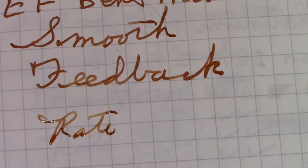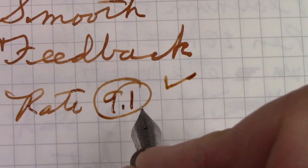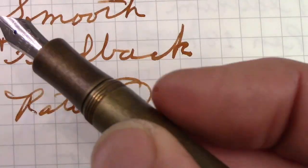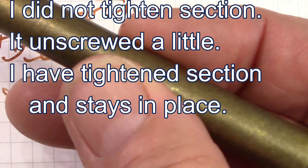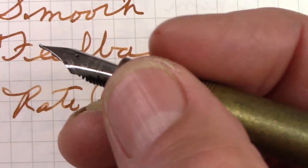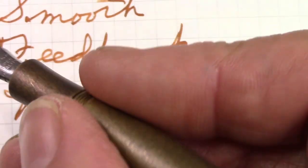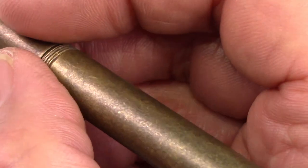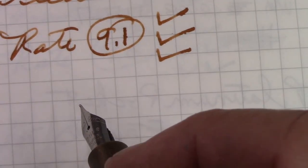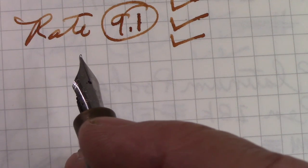Let's rate this pen. I'm going to give it a 9.1. It gets a check for the nib, a check for the build, and a check for the look and aesthetics — I don't have anything this color or this type of finish, so that makes it nice. These threads are not sharp; you could hold this pen anywhere and you're not restricted to just the section. I'm okay writing with this unposted. Posting does add a fair bit of weight, and it's about on the high side of the weight of a pen I'm comfortable with.